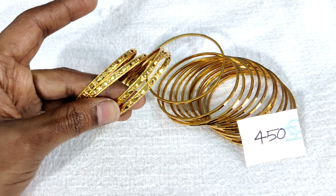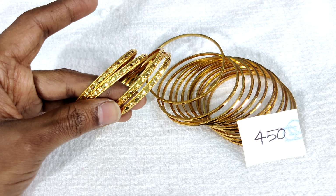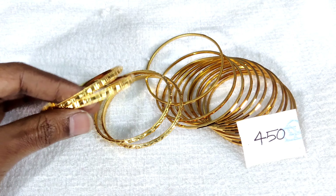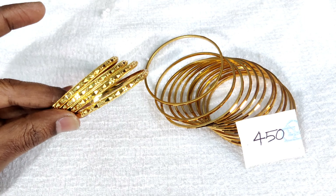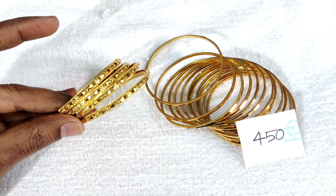You can use gold bangles every day. You can also use them as imitation bangles. The price is 400 rupees with free shipping all over India.